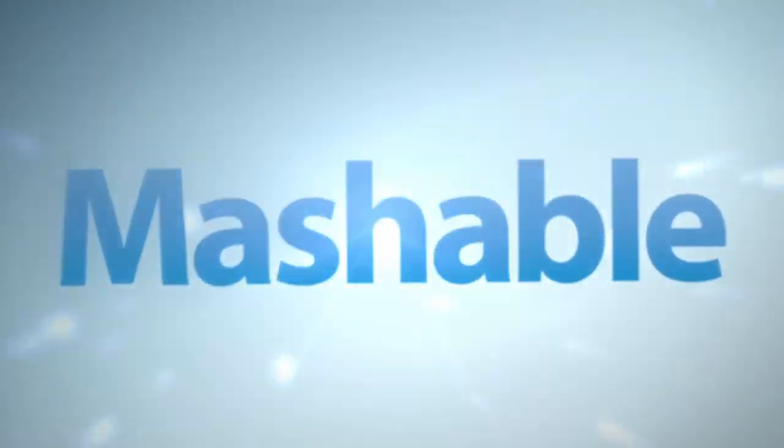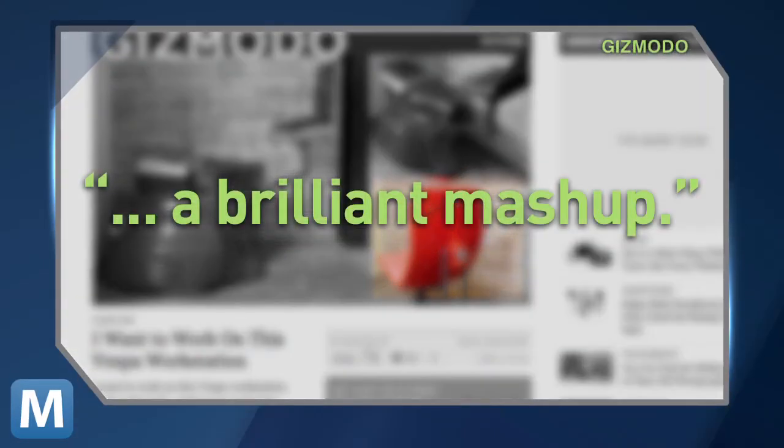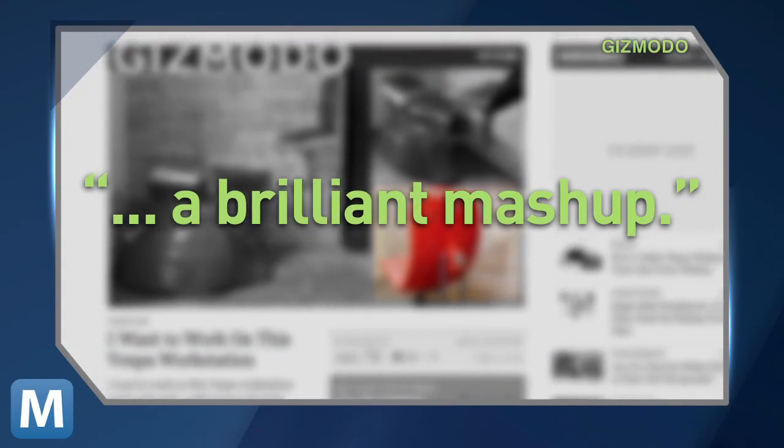Now, not only does the seat have a newfound purpose, but check out the piece formerly known as the leg shield. The blogger hacked it and added cushions to make this chair, and the writer for Gizmodo calls it a brilliant mashup. So the blogger reduced the gas used in the Vespa, reused most of the frame, maybe recycled the wheels.